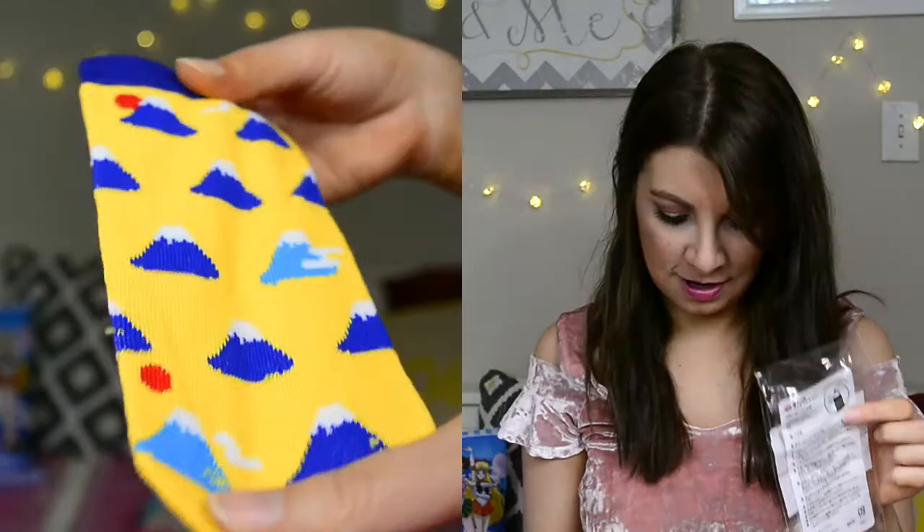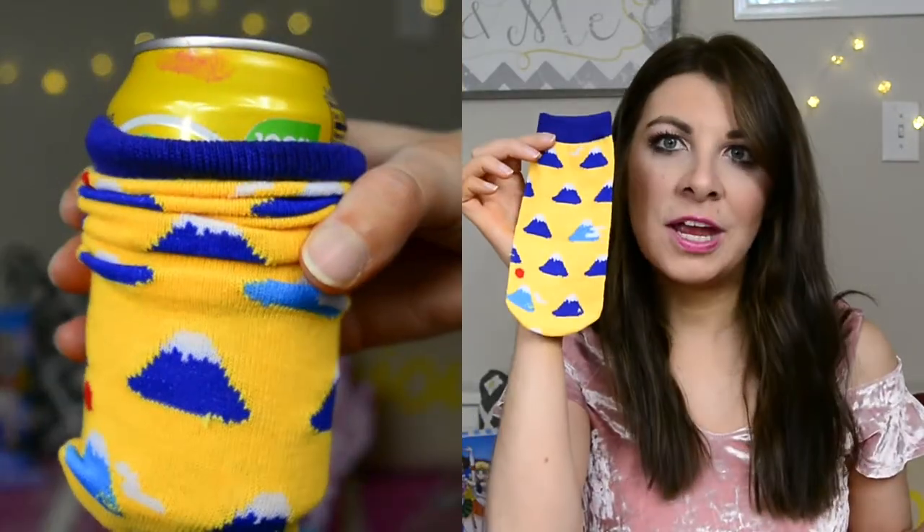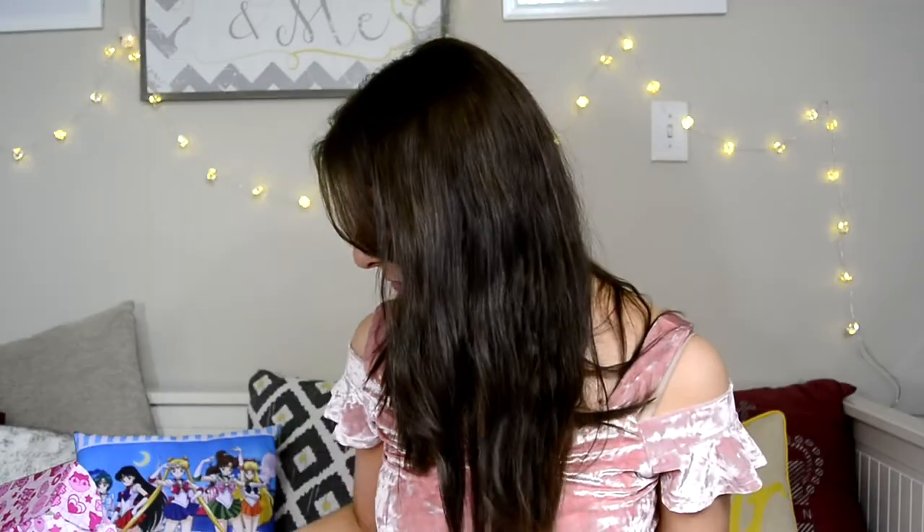The next thing I see is... is that sushi? Sushi socks? Wait, why is there just one sock? I'm so confused. Okay, it's not a sock. The back is all in Japanese so I'm trying to figure it out. It looks like in the picture there's a drink and you put it in it — is it a drink holder? I don't know. Let's move on.